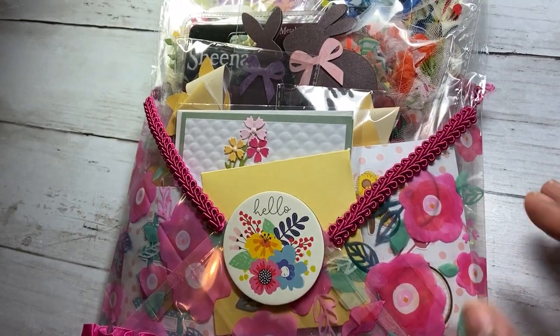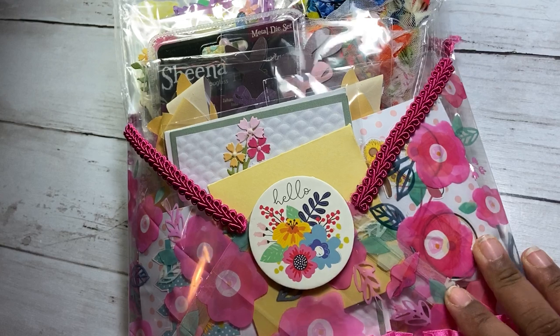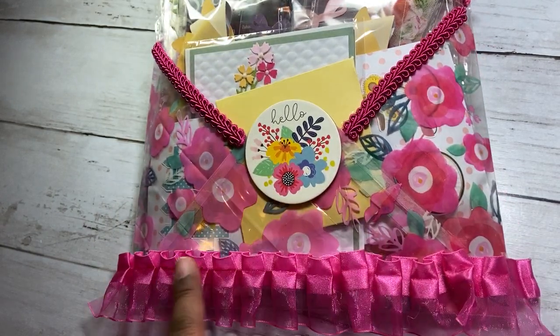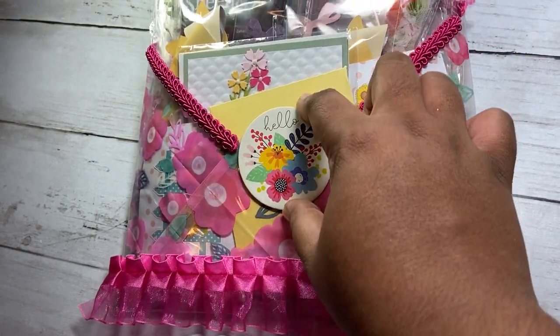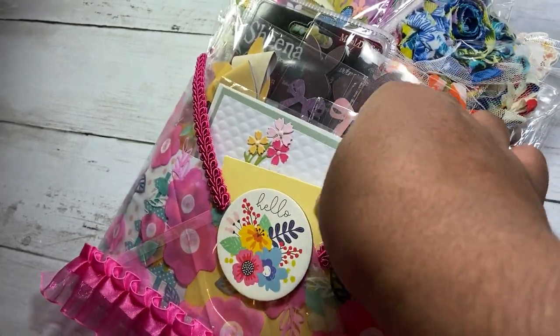If you watch me, you know I don't really do a lot of back toppers, and especially for this I like the look of the clear because everything is so colorful. I was gifted both of these trims by Lady Cree, so I used them, and then this is a chipboard piece that I've had — it's perfect for all the bright colors.